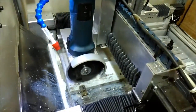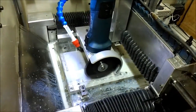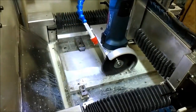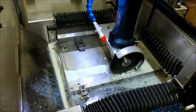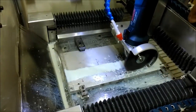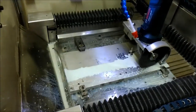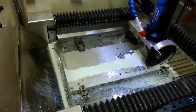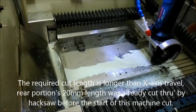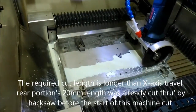Because the required length of cut — the whole length of the workpiece is longer than the travel of the X-axis. At the start of the workpiece, I used a hacksaw to cut a length of about 20mm. So the start of cut of the cutting blade is at 200mm. The most front portion has already been cut.